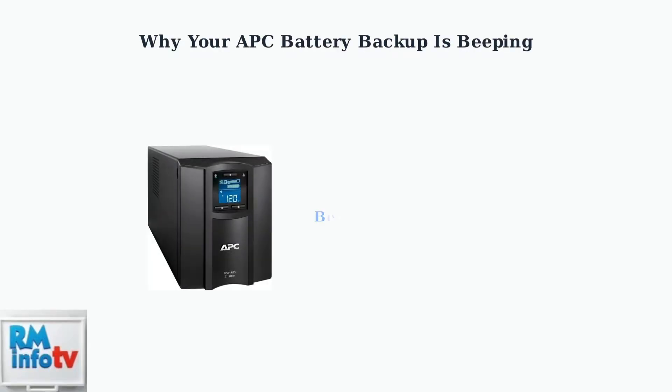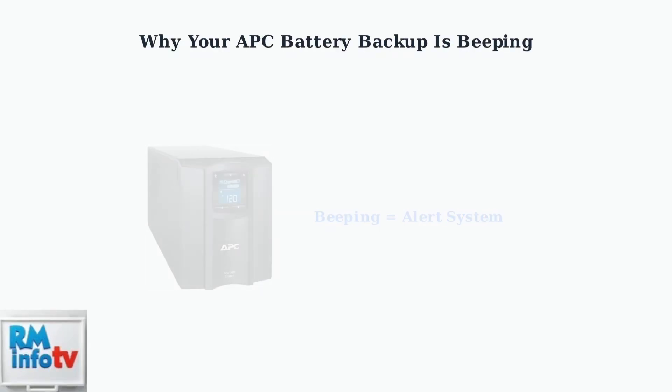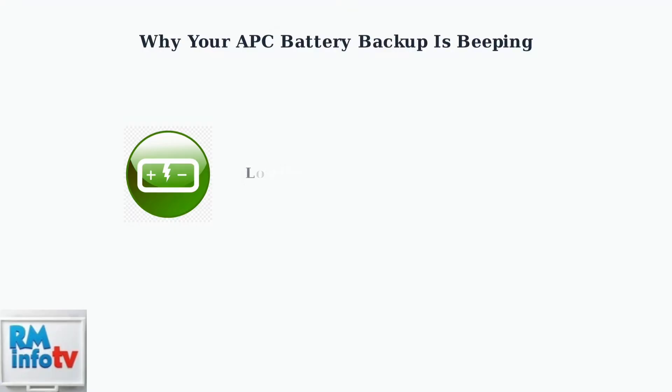A continuous beep from your APC battery backup usually signals a problem that needs immediate attention. The beeping is an alert system designed to notify you of various issues. The most common cause is a critically low battery, typically when the charge drops below two percent. This indicates your backup power is nearly depleted.